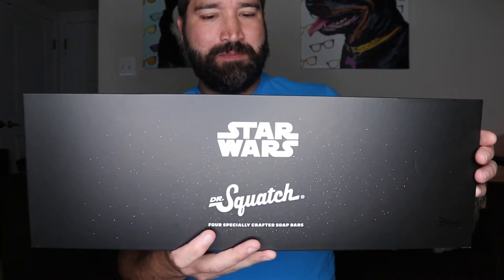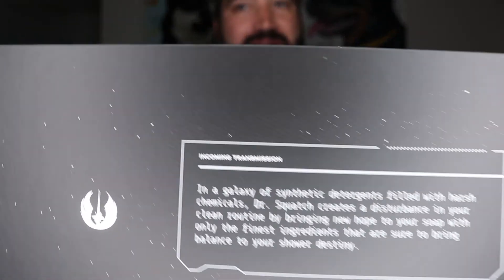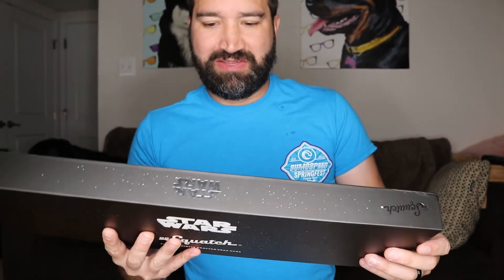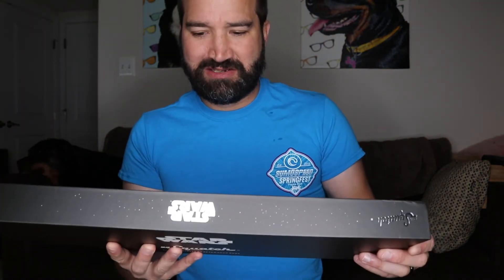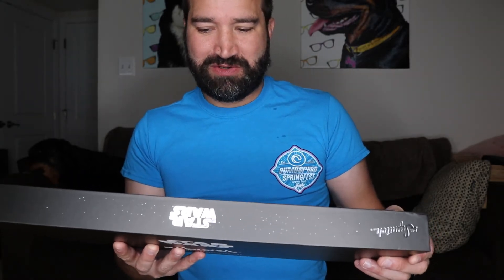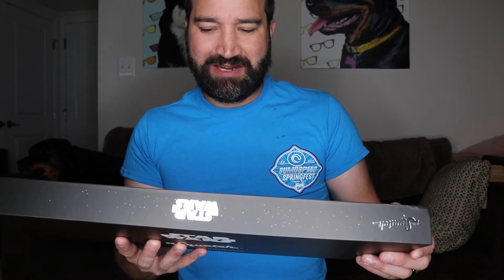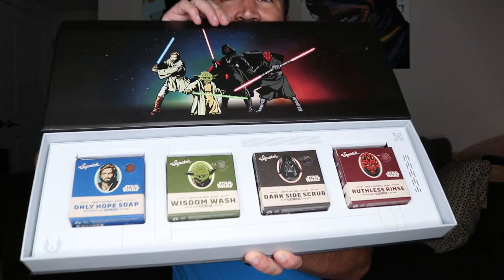The main reason I ordered this to begin with is because I thought this was really cool — there's a Star Wars theme. It says: 'In a galaxy of synthetic detergents filled with harsh chemicals, Dr. Squatch creates a disturbance in your clean routine by bringing new hope to your soap with the finest ingredients, sure to bring balance to your shower destiny.'